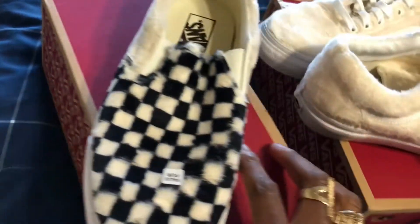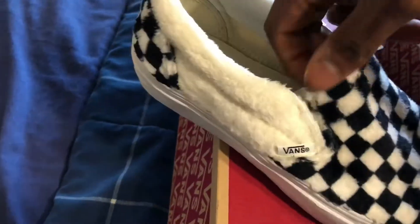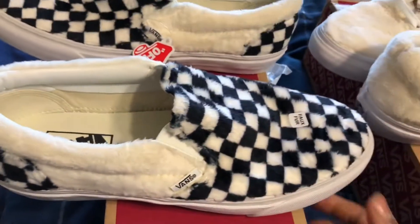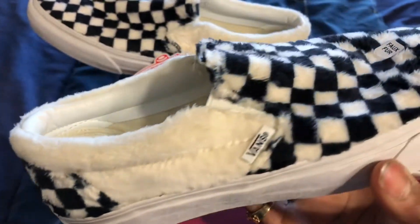Then you got the checkerboard slip-ons. I had to cop these as well because the checkerboard pattern on any Vans is just classic, and then they did it in the sherpa material. I see what you doing, Vans. So yeah, I had to cop these as well.